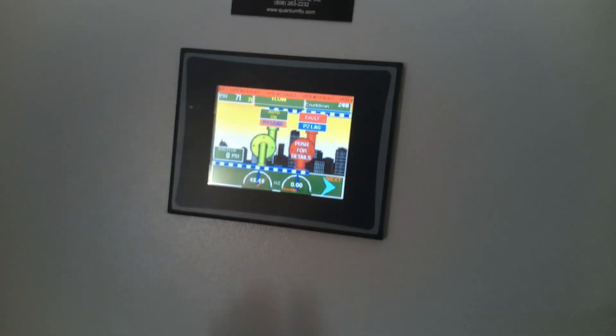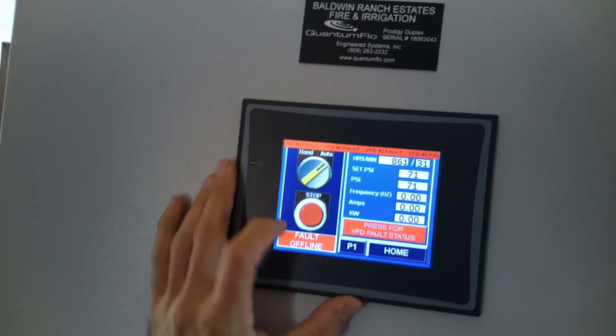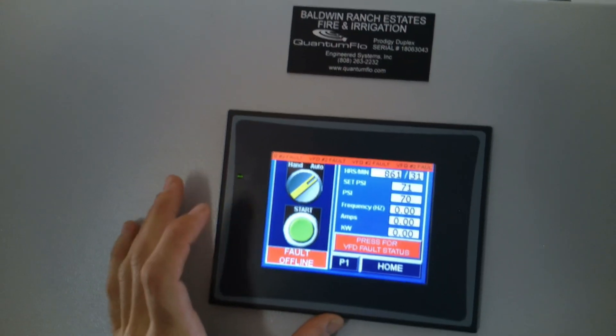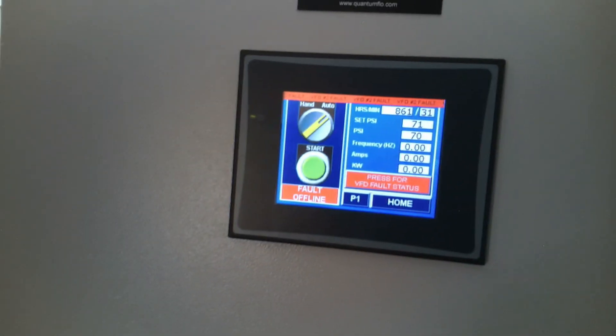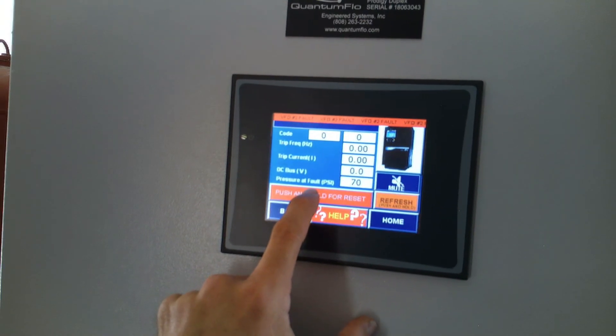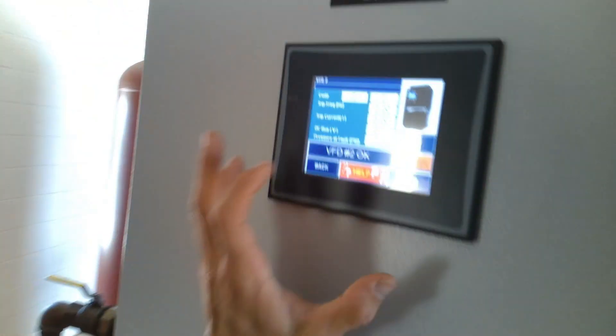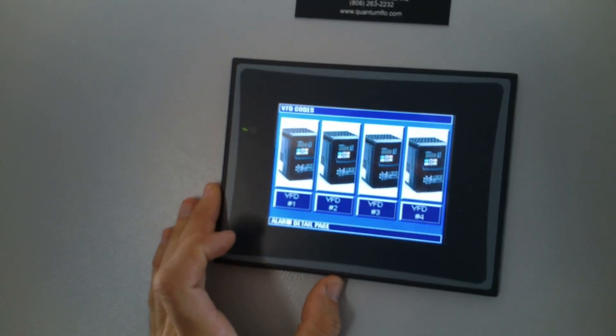I kind of want to put it into hand or stop. There we go. And then I want to reset it. Good — so it's no longer faulted.